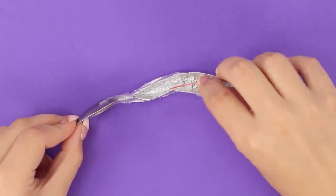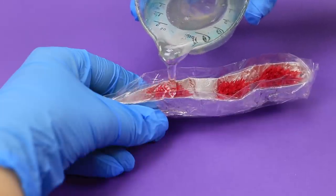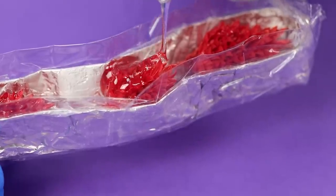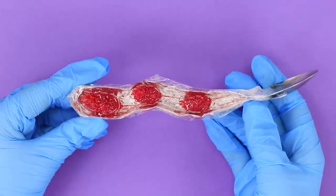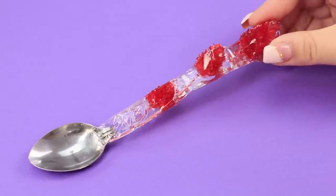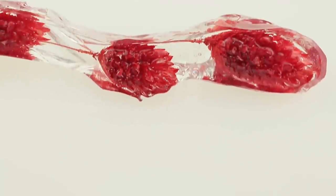Lay bright dried flowers on the groove. Pour the epoxy on top. It is no longer a spoon, but a real magic wand! I wonder if you can eat everything with it without gaining weight!